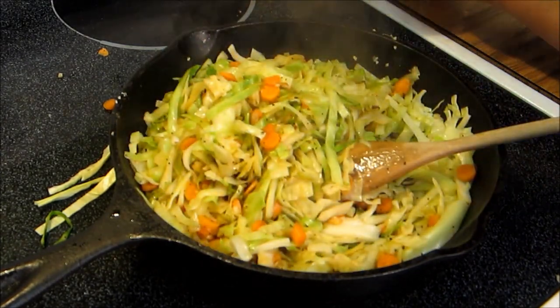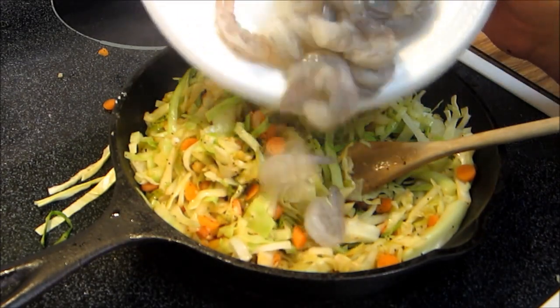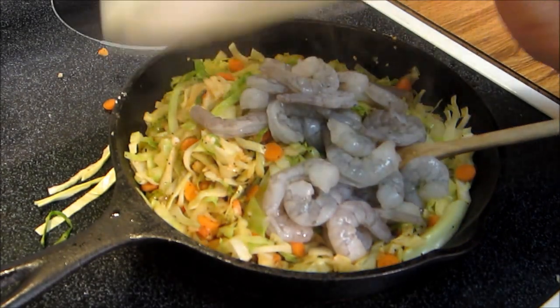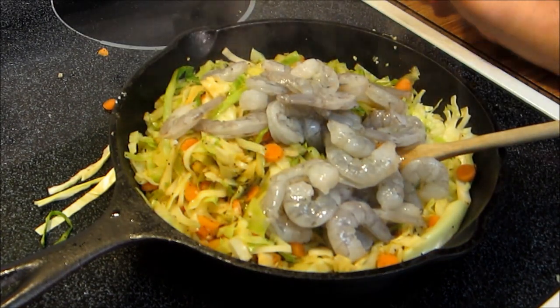Once the cabbage is wilted down, I'm gonna add in about a quarter pound of small shrimp and just cook these until they're done. Then we're gonna set this mixture aside and let it cool before we fill our egg rolls.